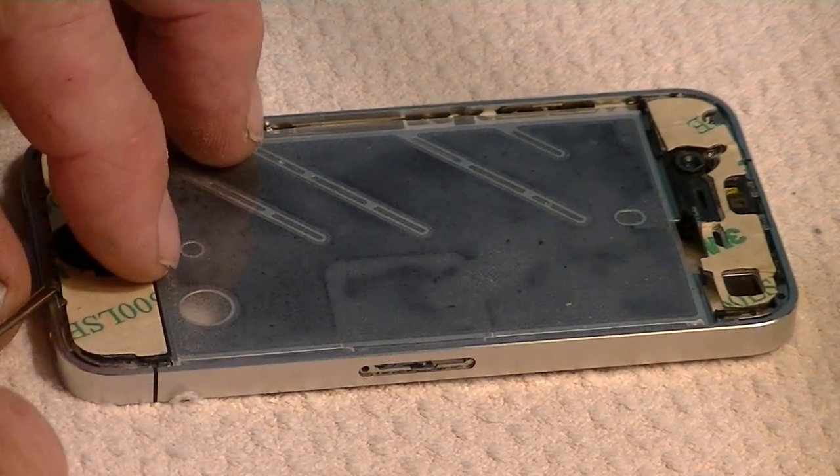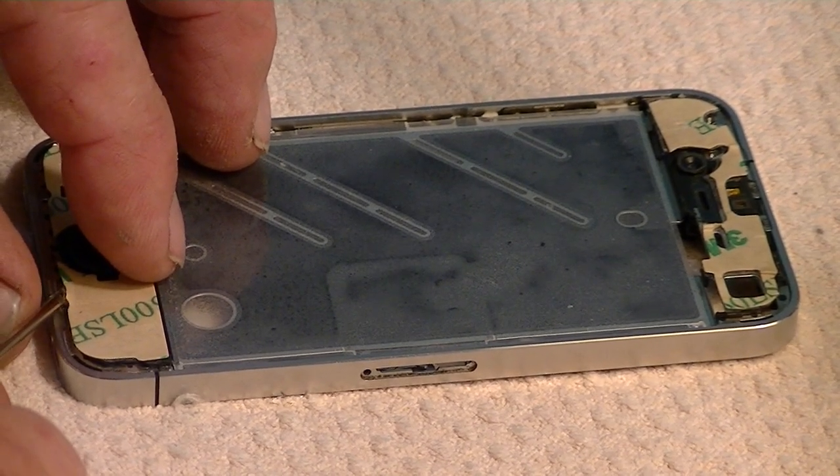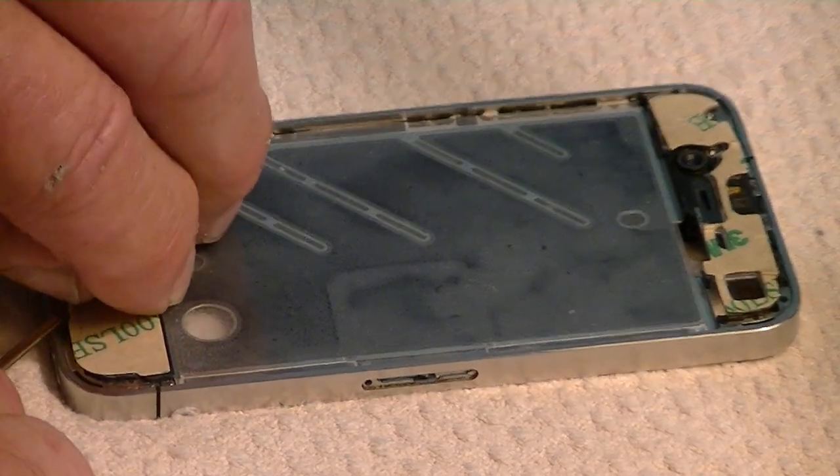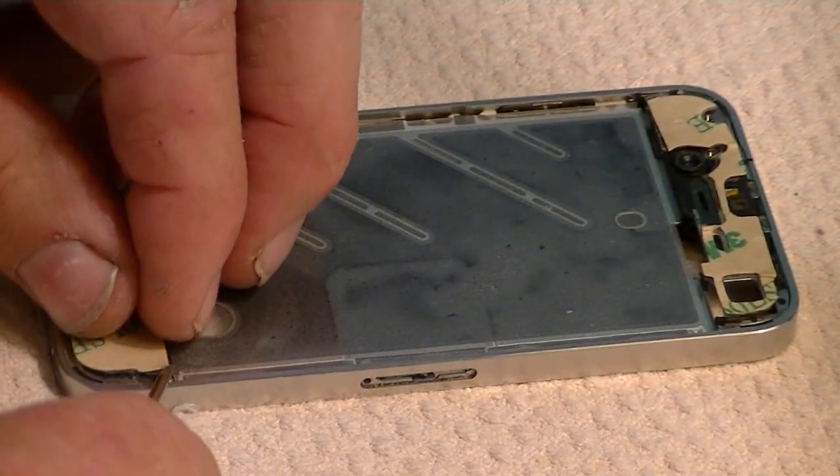Start at the edges and then feed it toward the inside — that seemed to work best. Now we're going to remove the backing paper off of this side. There's backing paper on each side of the double-stick tape, and we just removed that.